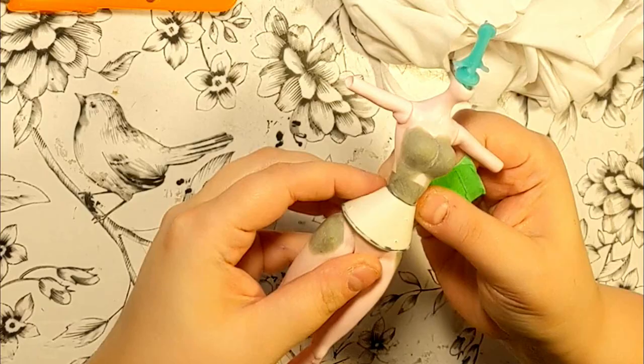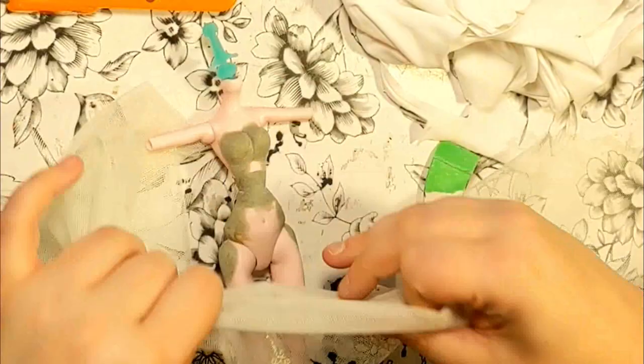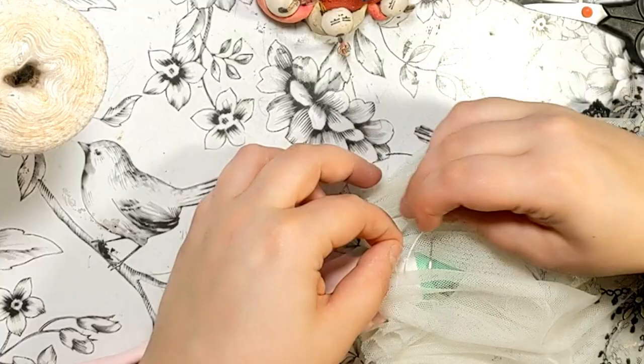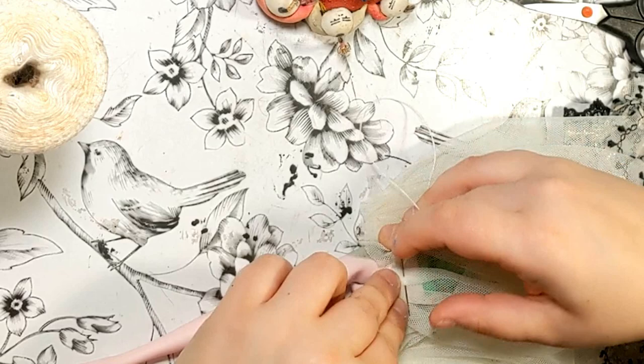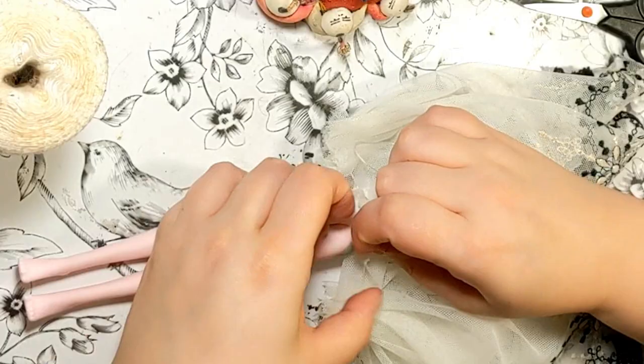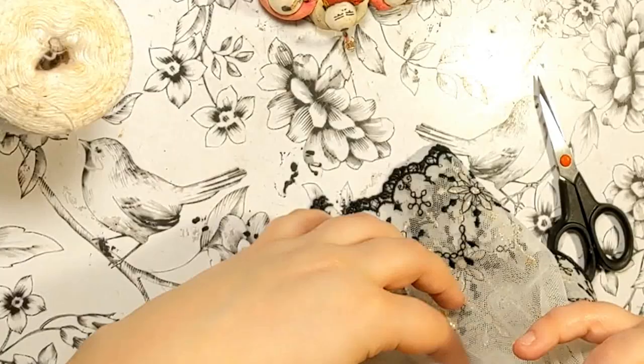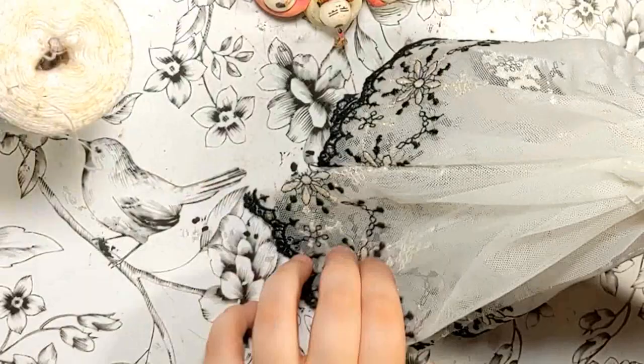Now on to making her gown. I'm not a seamstress and I wing things on the go most of the time, so I apologize if I do not do things in the most efficient way, but that's how I did it. Here, I cut a circular shape of white fabric to give me a base for the dress. I'll be using some gorgeous embroidered tulle and I want to gather it around her waist. I sewed it upside down to give it some more volume. I wanted to make it as puffy as possible and her curves are meant to emphasize that. I finished everything with a back seam and a snap.